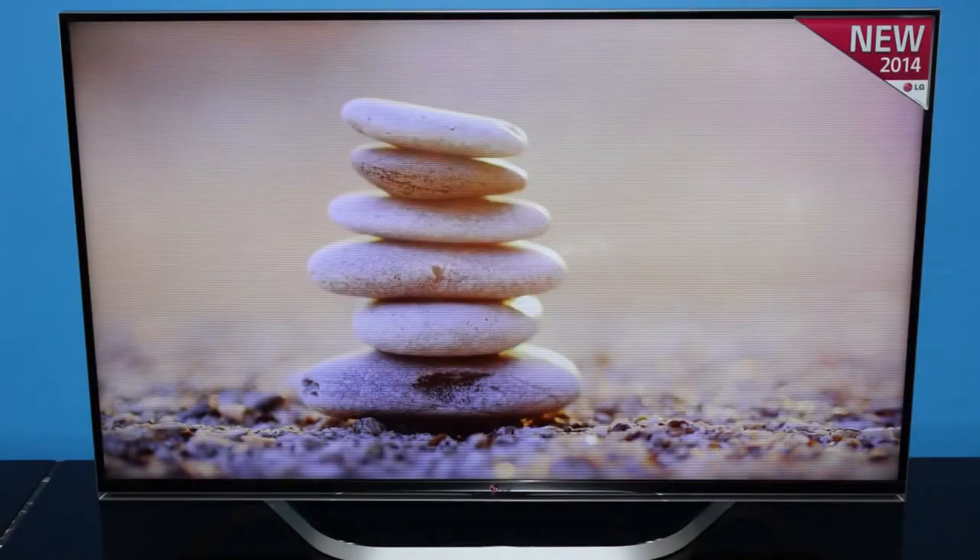LG's triple XD picture engine gives great looking full high definition pictures and excellent 3D via the two pairs of supplied passive 3D glasses. It even converts a normal picture into 3D. The Magic Remote is fun to use and puts you in full control of the simple but clever WebOS user interface. Let's check it out.